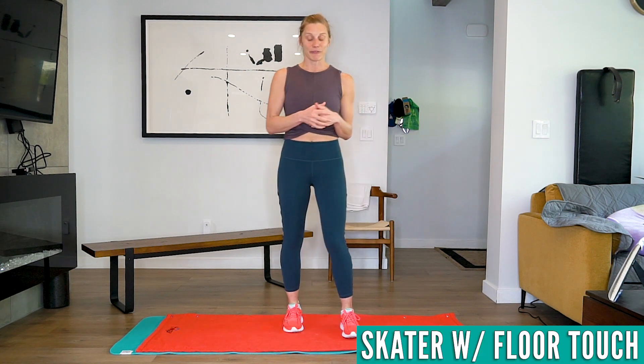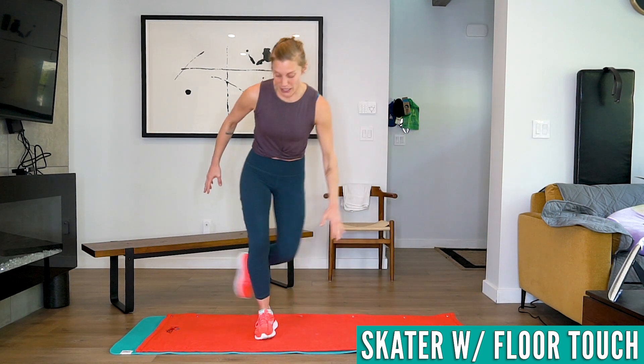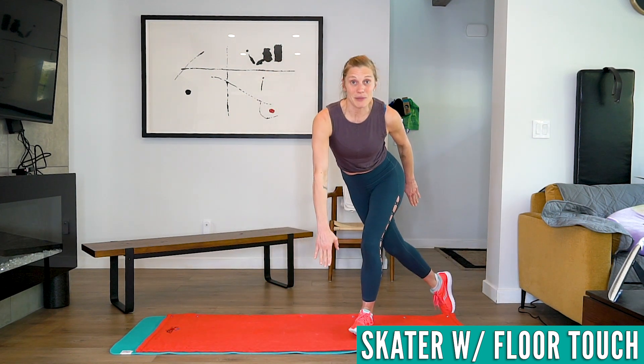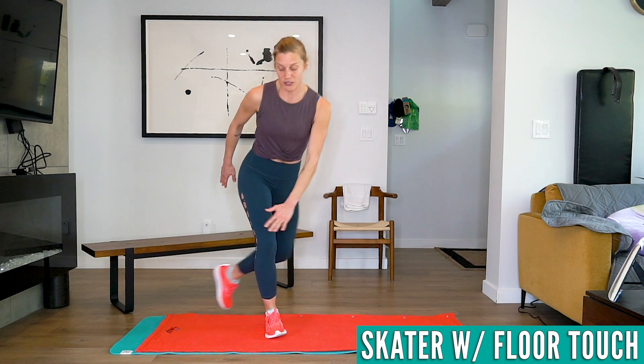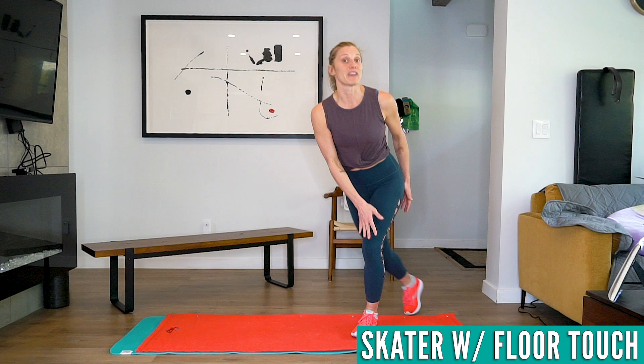Then we're doing a speed skater with a floor touch. Foot behind, touch the ground. If you want to work on your balance you can keep that foot off the ground, or you can just step. You can make this work for you. You can go to your knee if going to the ground is too hard. The idea is just to keep moving.